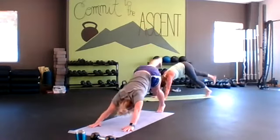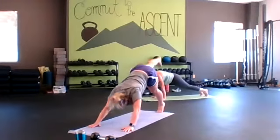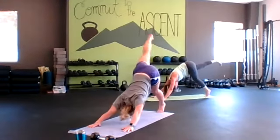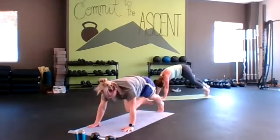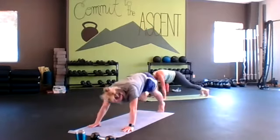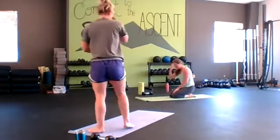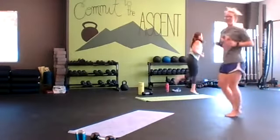Switch to the other side — up and back in. Keep those elbows locked out, staying strong through the shoulders. Nice and smooth. Inhaling down — you're in control of your body. Good job! We get two more rounds.